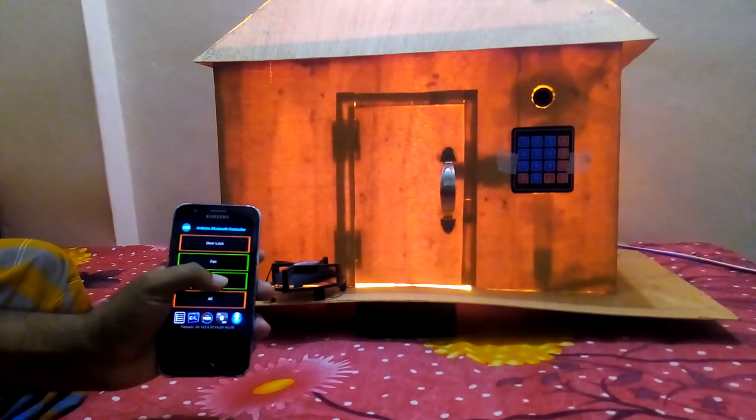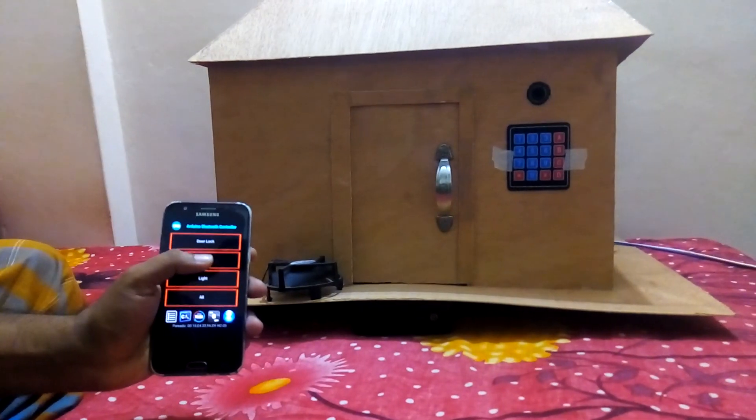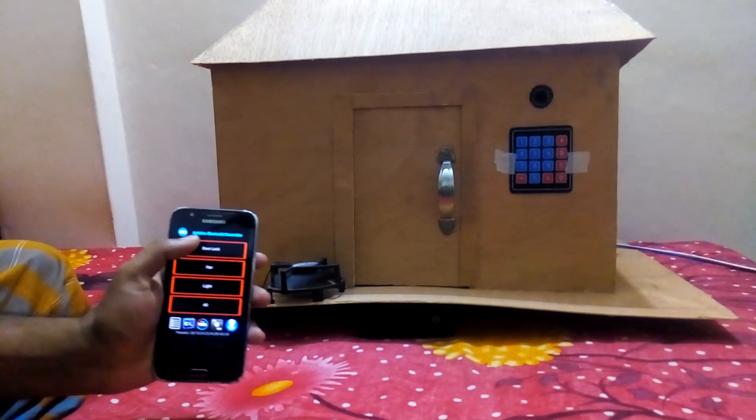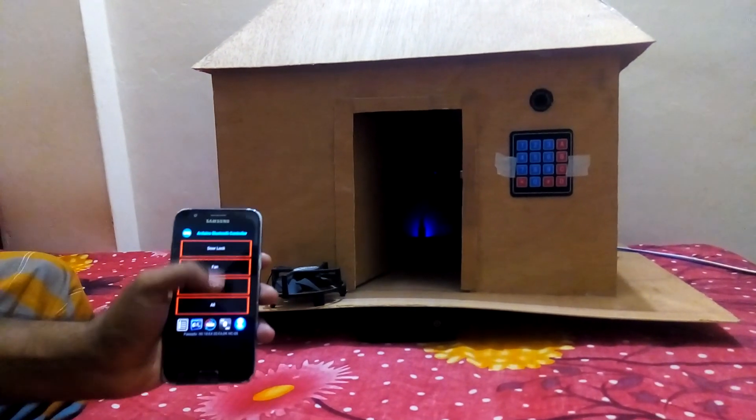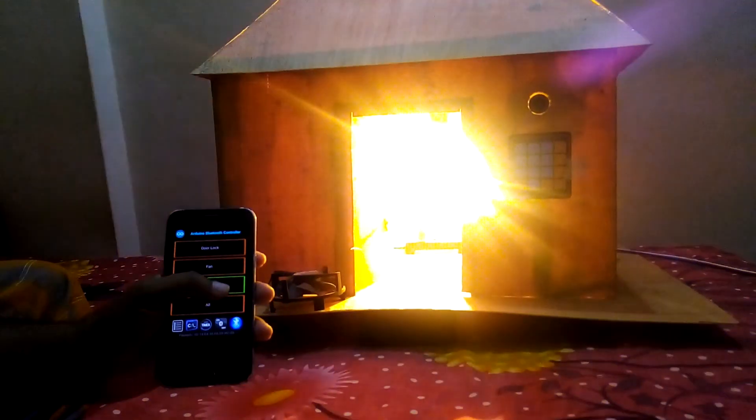Light on, light off, fan off. Again I press the door lock — door is open. Door is again locked. Light on.